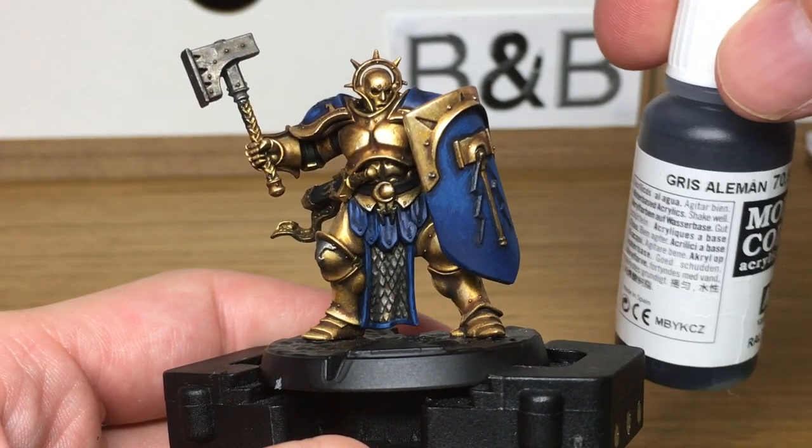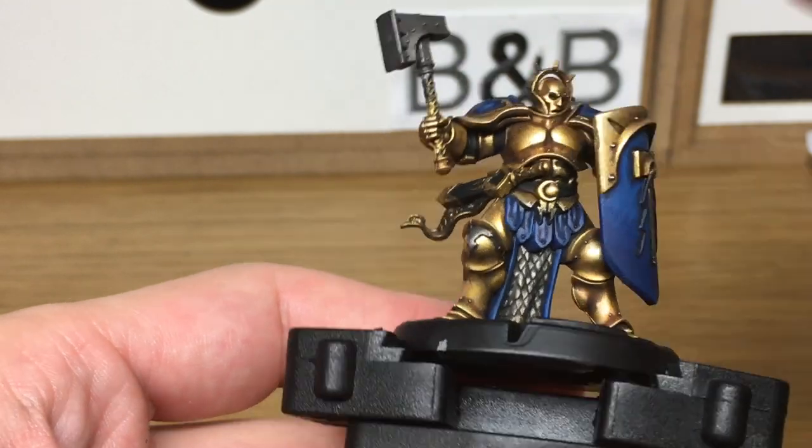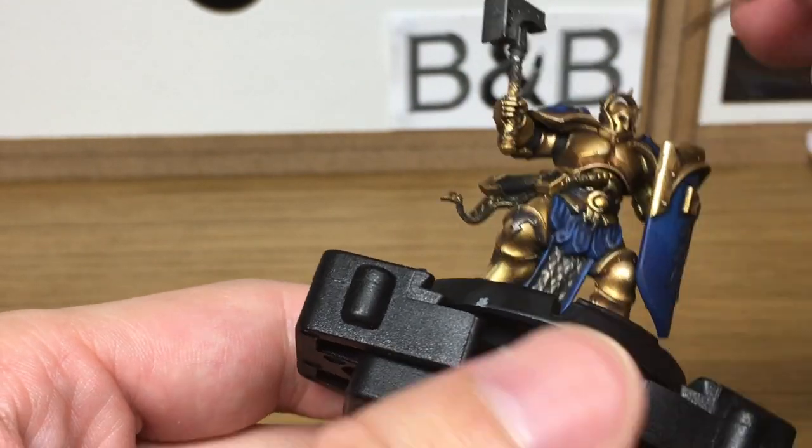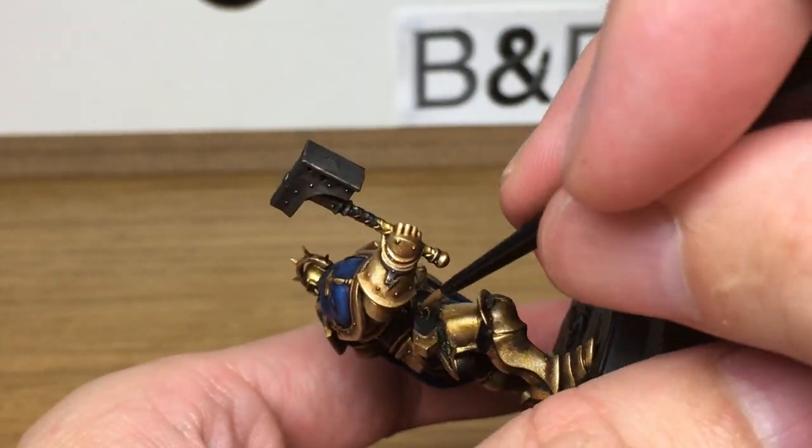Next I'm going to be using Vallejo German Grey, which is a very, very dark grey. I find it ideal for highlighting black because it doesn't stand out too much, but it does make you aware of the highlight.